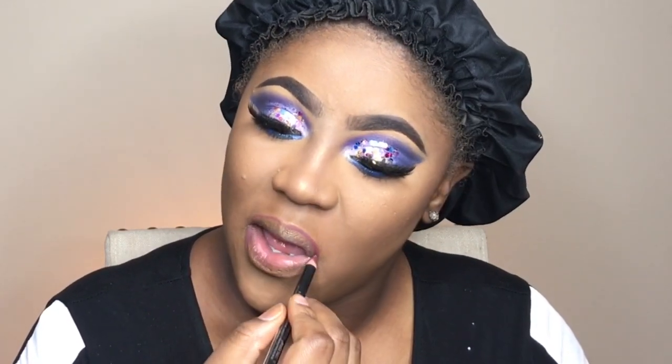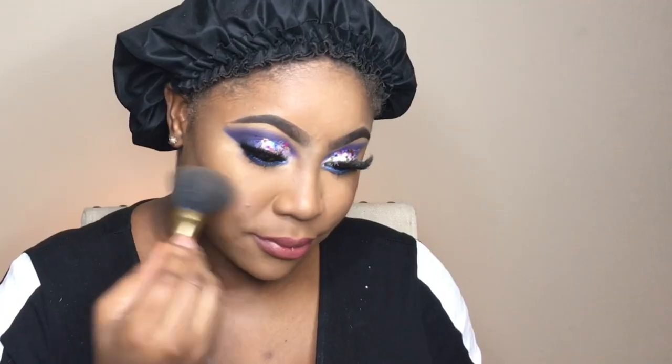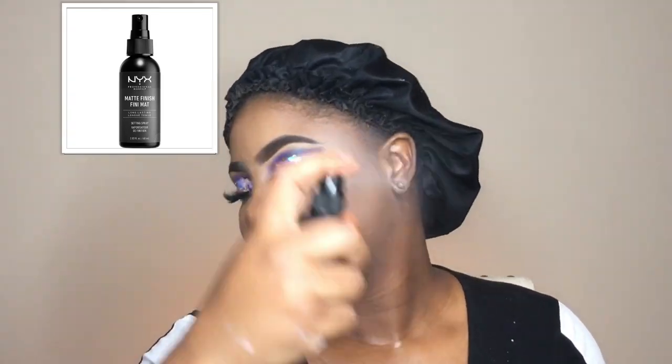My current favorite eye lighter is from Maybelline New York Face Studio — it's a metallic eye lighter in gold. I'm going to line my lips with the LA Color pencil; the details will be in the description box below. Then I'll put some gloss on and use the MAC Dolly Mix Blush. I'm using the NYX Matte Finish Setting Spray, and as always I use my beauty blender to press the setting spray into my skin.